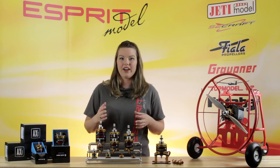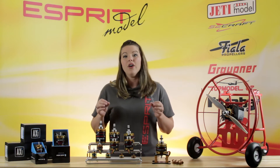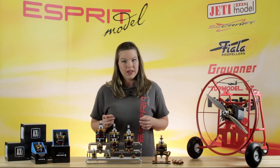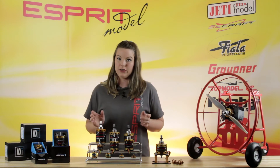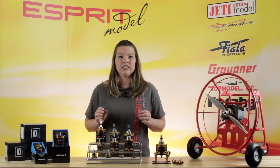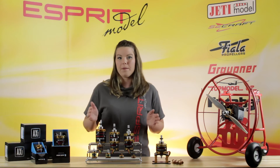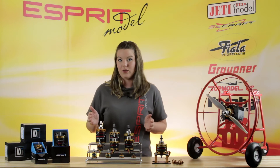Axie has also provided motor mounts in almost all of the boxes. In all of the motors with the exception of the sailplane and the 53 series, you can now get your motor mount and your hardware for installation. For those that don't have it in the box, you can buy Axie motor mounts and hardware separately.